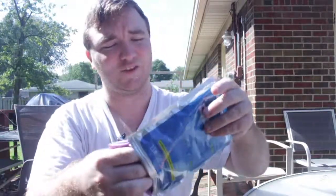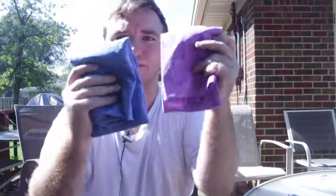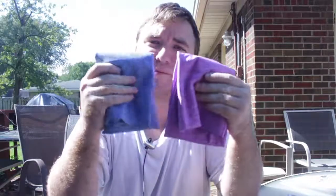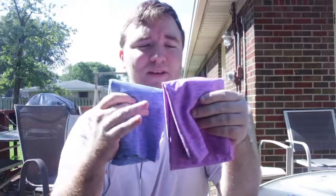I believe this is a two-pack — and yes, it's a two-pack. The material smells really good. I actually have some of this material on some of my shirts and it lasts a long time. It's very high quality and it absorbs everything.